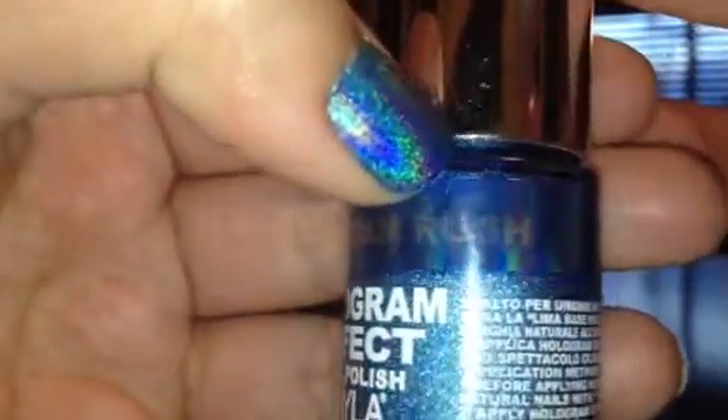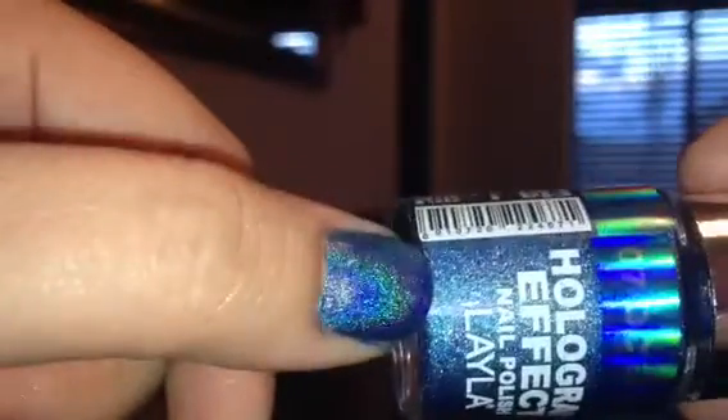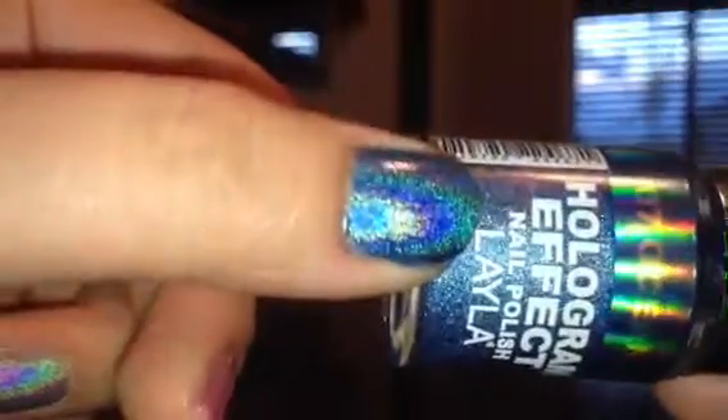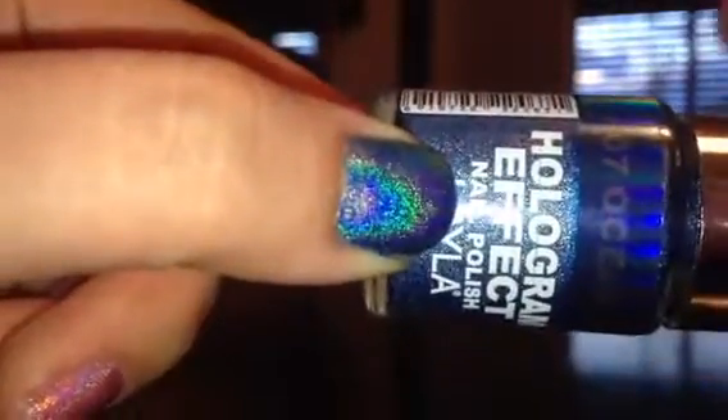So this next one is called Ocean Rush — you can kind of see it there. It's a dark blue color, and this is the one on my thumb. They are pretty, but like I said, they're a little bit hard to work with. On the last couple coats I just put on a thick coat so I didn't have to go over it again, because like I said it just completely wiped the color off.